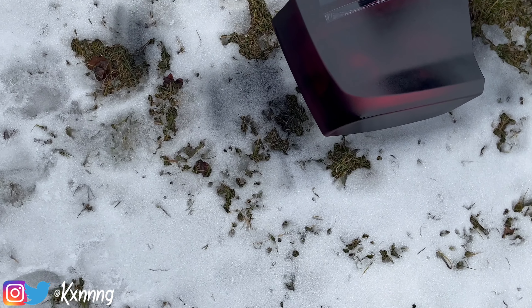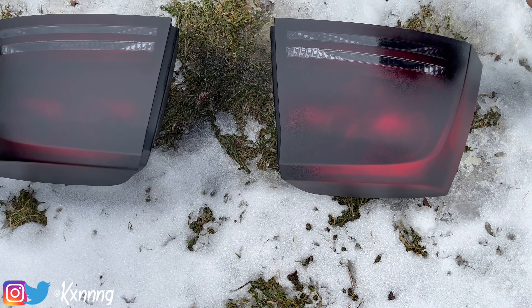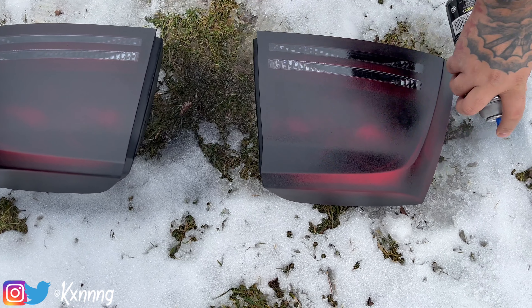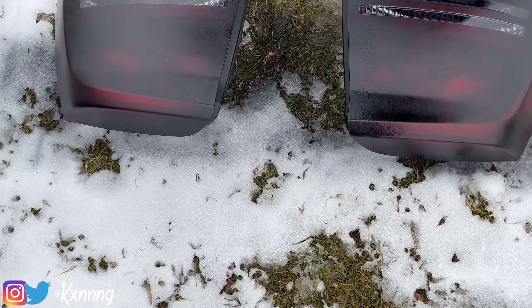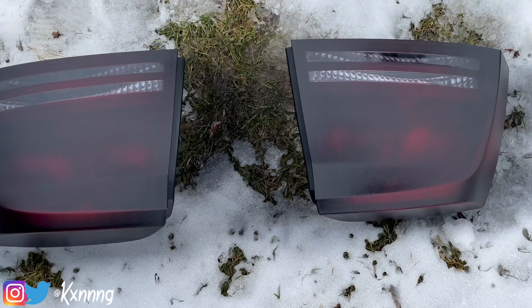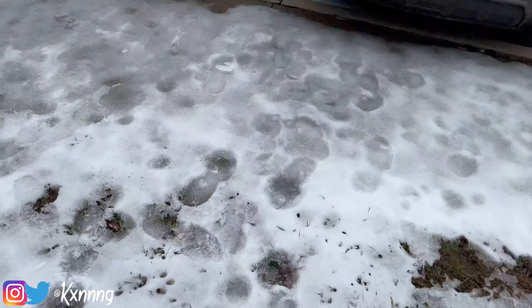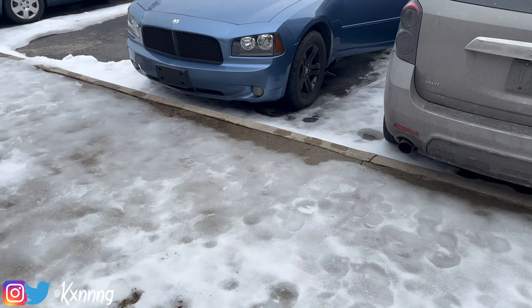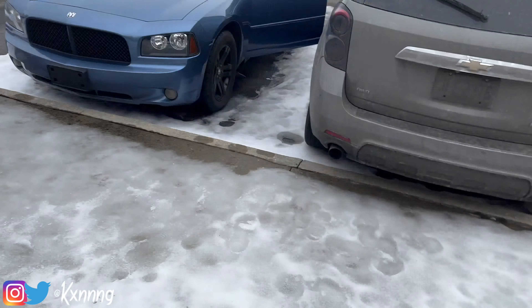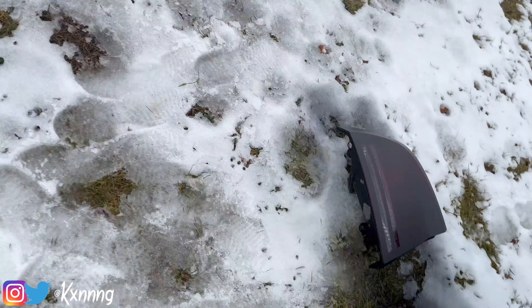That's the first coat right here — you gotta let that dry. Usually it takes like a minute or two. While that's drying I'm probably gonna go start taping off the headlights so we can do those, because I'm not taking the whole headlights off — I'm just gonna tape around it like I did on my last one. That's the first coat, it should dry in about two to three minutes — it dries fairly quick.